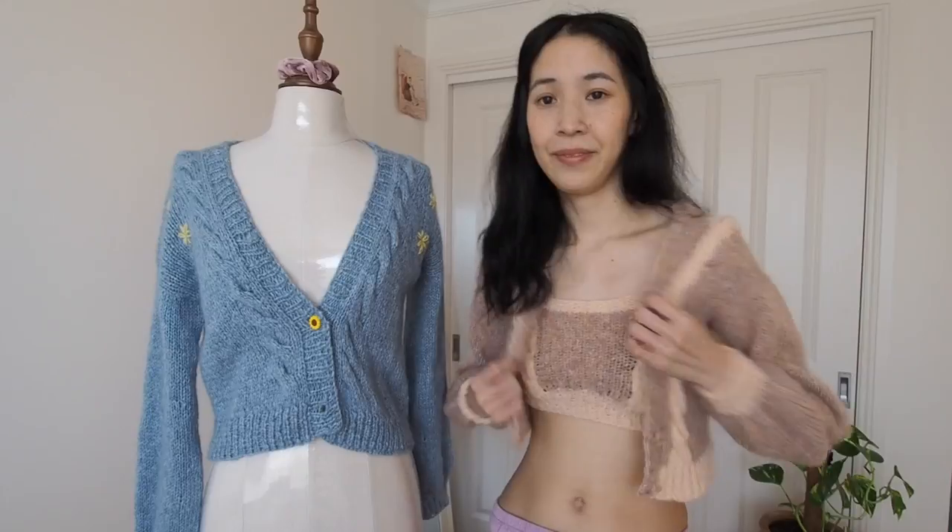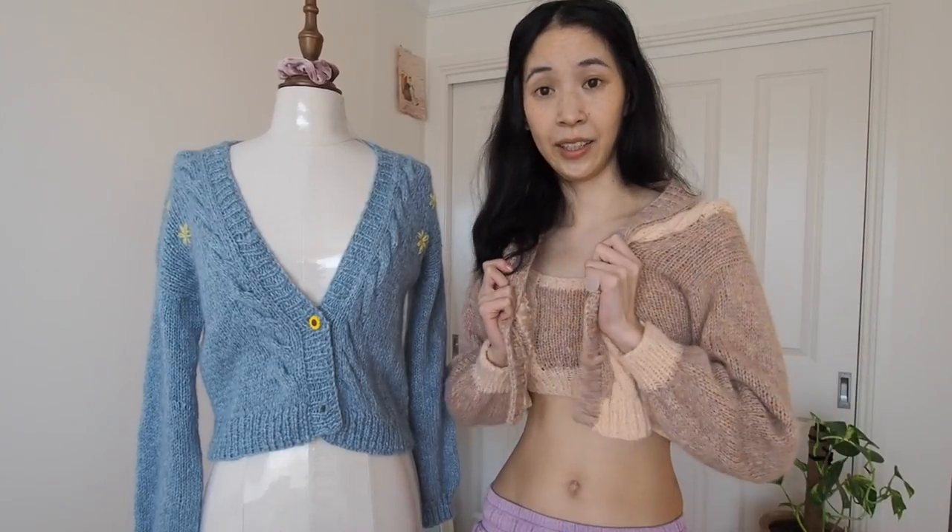I filmed my little tutorial like a month ago and this is like a month later and I have no idea what I filmed. I sort of looked at it, but I don't remember. This is the end result, and this is the one I knit in the pattern.